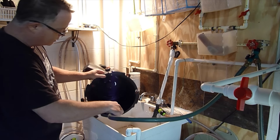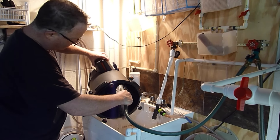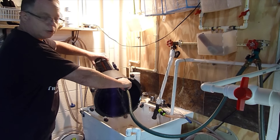I like to make sure nothing gets stuck or is in that channel, so I'll just put a hose like this and let it flush out the tube.